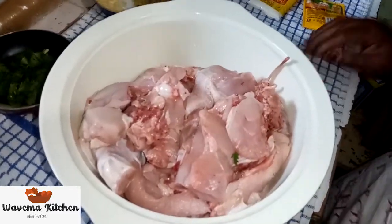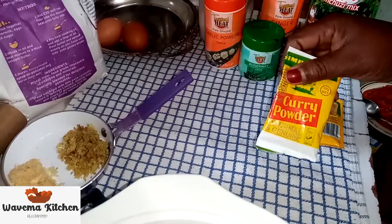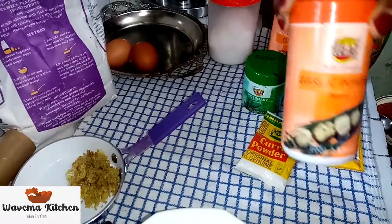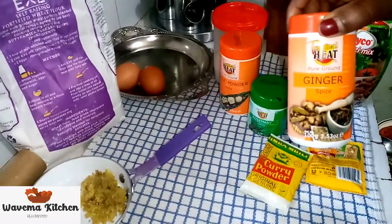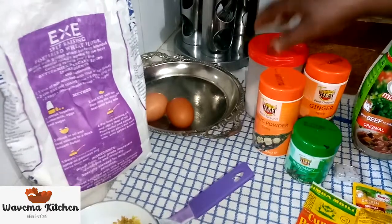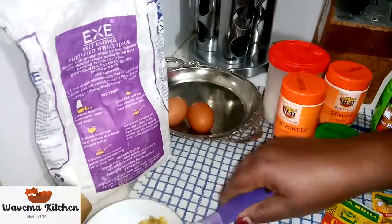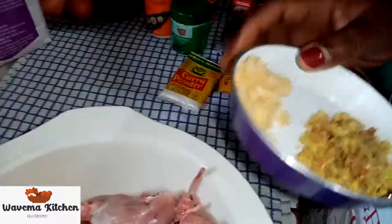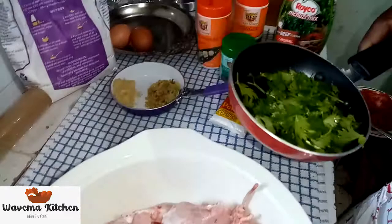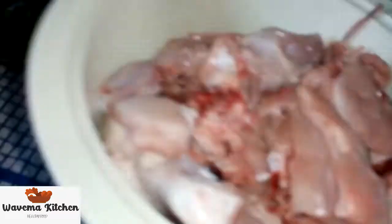Okay, here are our ingredients. We have chicken flavor, we have curry powder, rosemary, garlic powder, ginger powder, we have roiko, salt, seed cube, we have two eggs, and we have our ginger and garlic grated. We have our coriander here, and flour, and also our chicken is here now.